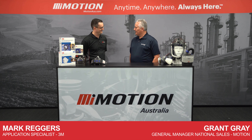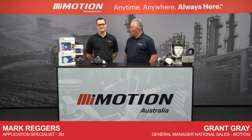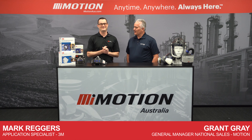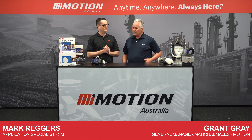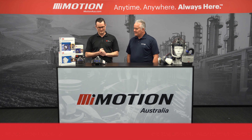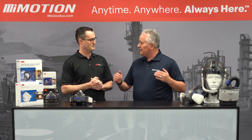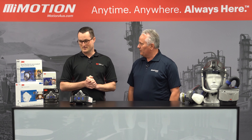G'day, I'm with Mark Regers here, application specialist with 3M. Welcome, Mark. Thank you for having me here. It's wonderful. I'm pretty excited about the 3M range of products here. We know that 3M is synonymous with innovation, and a very important product that we're looking at today is, of course, respiratory. Can you tell us a little more about what we've got here?